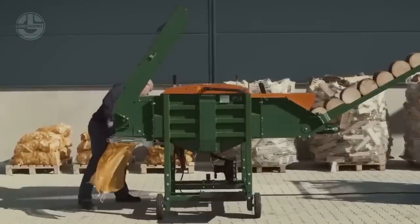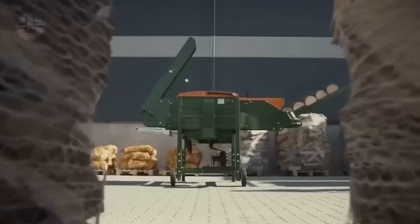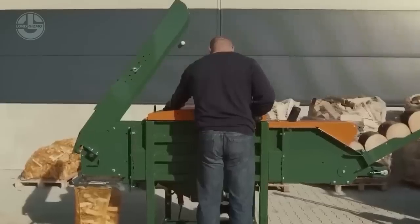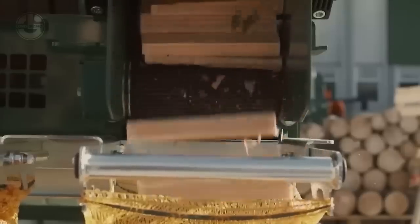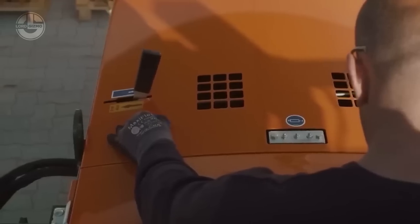The AutoSplit 250 can process logs up to 10 inches in diameter and square timber up to 8 inches in diameter. The AutoSplit 375 can process logs up to 14.5 inches in diameter and square timber up to 12 inches in diameter.